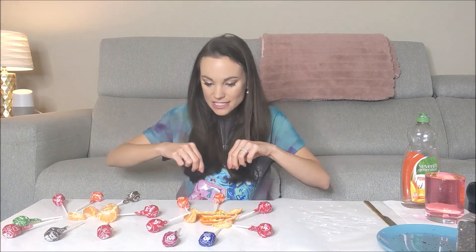Our soap molecules have trapped those parts of the coronavirus inside micelles. When we wash our hands with water, the water-loving ends of our soap molecules are bonding with that water and falling off our hands. Those little micelles fall off our hands, go down the drain, and take the coronavirus with them. And that's how soap kills the coronavirus.